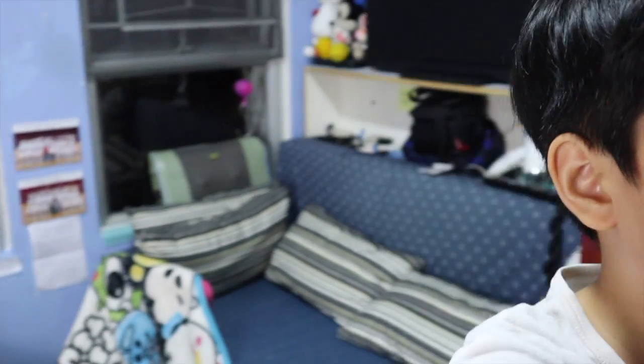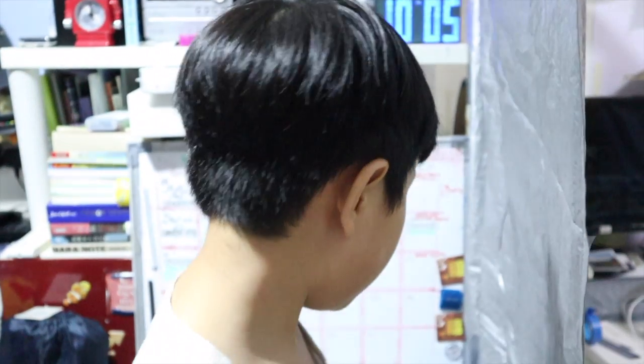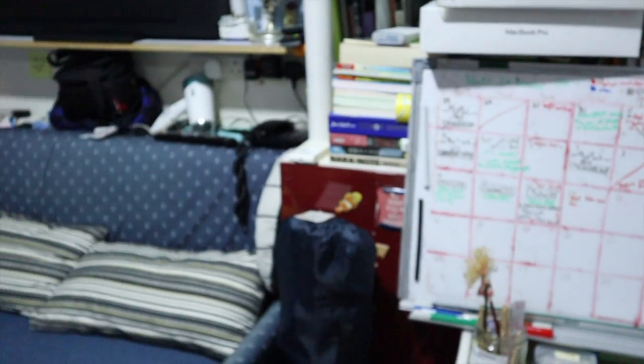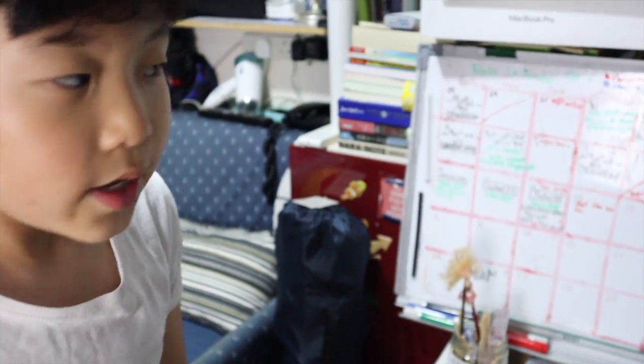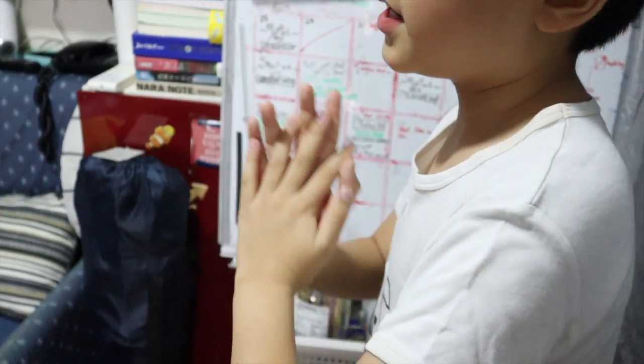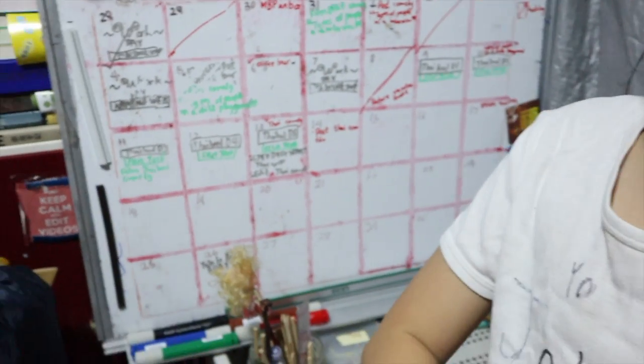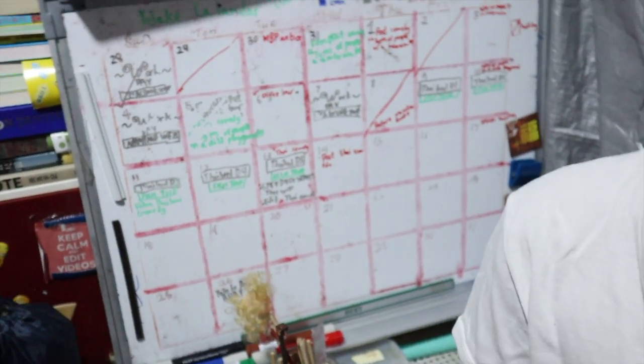Over here, we have a gray sheet I just put here. We have some packaging for the light. And here, this wall we can use for studio backgrounds. Wow.